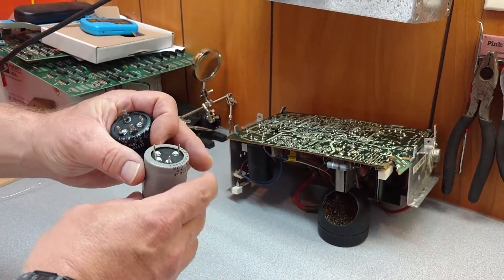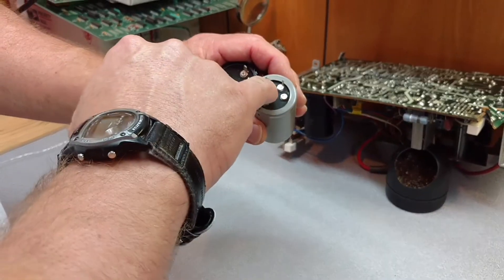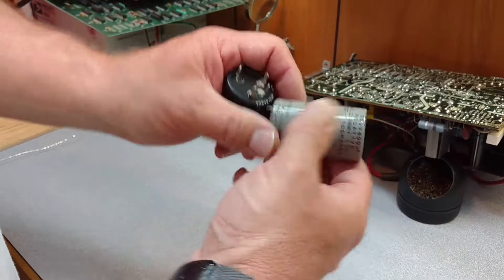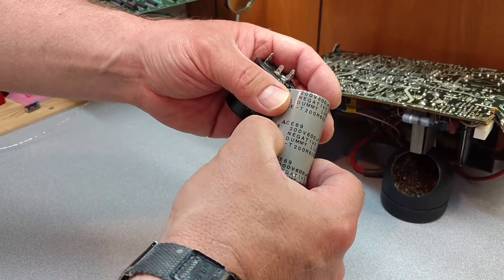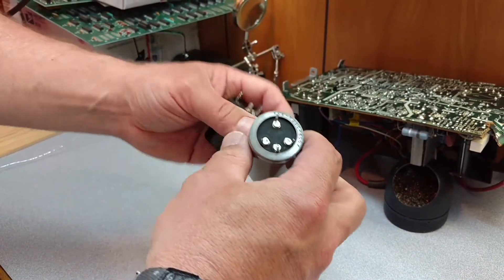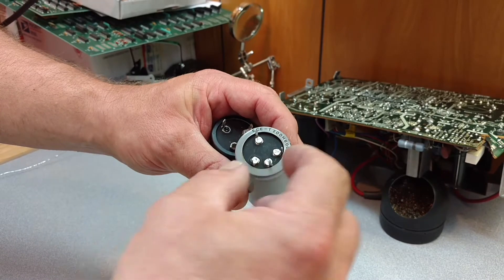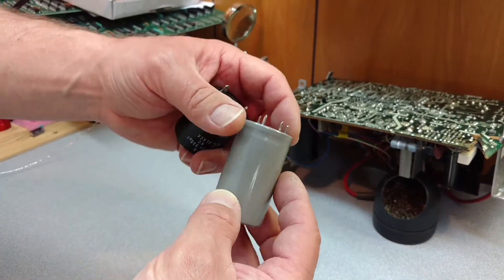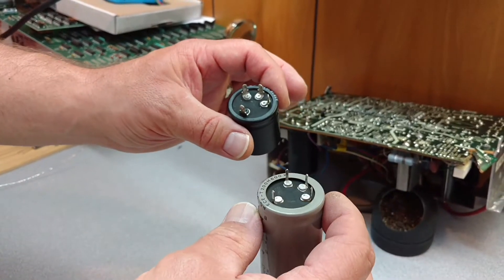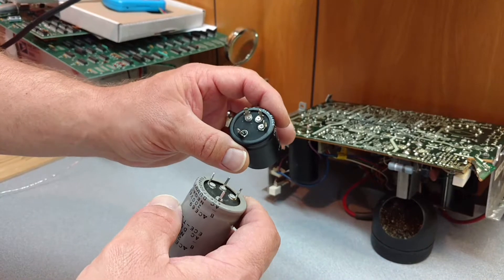We'll go over a couple things here. First, you're going to have four lugs on these filter caps, and they'll actually have letters or numbers or colored spots on them. If you look at the sides, the negative symbol is your negative lead, B is your positive lead, and A and C are just dummy lugs — they're just there to stabilize the cap. That's why you don't have that on new caps nowadays; they're not nearly as large and don't need the stabilization to keep them on the board.